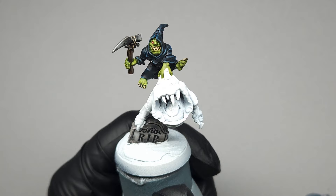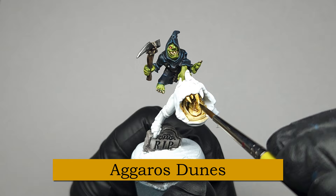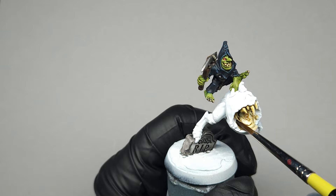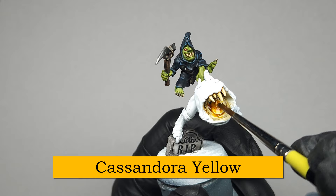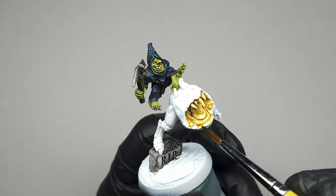We can finally move on to the star of the show, the Pumpkin Squig! I'm going to start by painting his mouth. Halfway through I changed my mind because I made this entire thing up as I went along. I first applied Agoras Dunes — a contrast paint that creates a kind of yellow tan — because I wanted to create the inside of a pumpkin, which is kind of yellowish colored. I decided it had a little too much brown, so I went in with Cassandora Yellow Shade while it was still wet, immediately after, just to make it a bit more of a golden color.